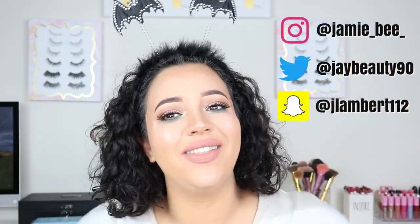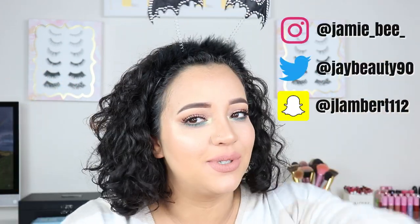Hey everybody, welcome to today's video. If you are new here, thanks for stopping by. If you are already subscribed, then welcome back.